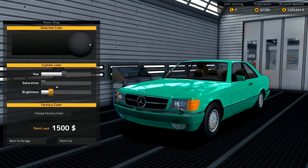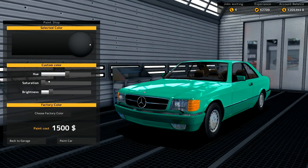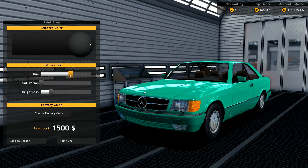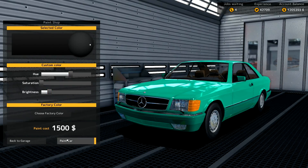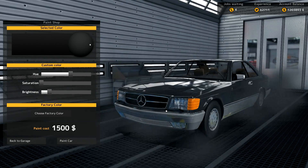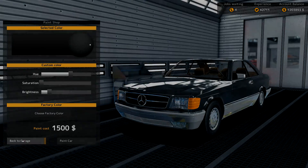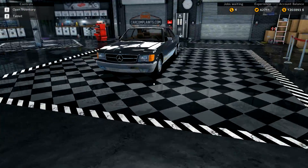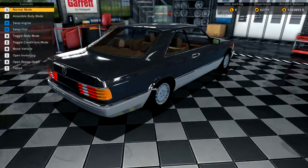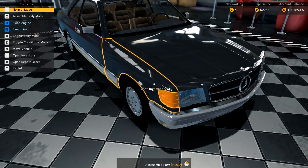I think a dark gray — I could give it like a tint of color. That should work very well, so we're going to paint this a nice dark gray. Doesn't that look so much better? It actually looks like a proper Mercedes. Let's go back to the garage and take a closer look at our paint job. Wow, she actually looks like a nice Mercedes now.